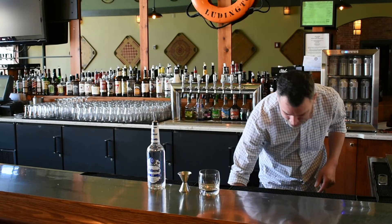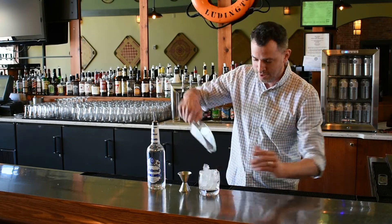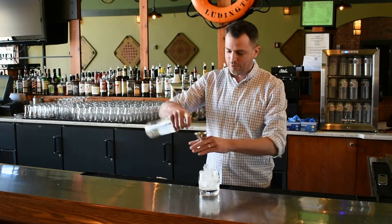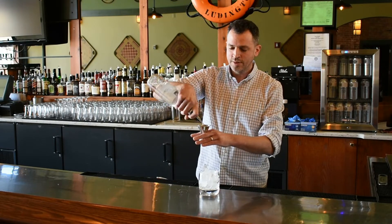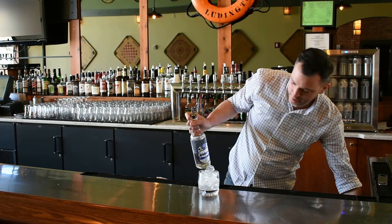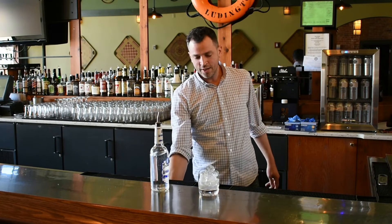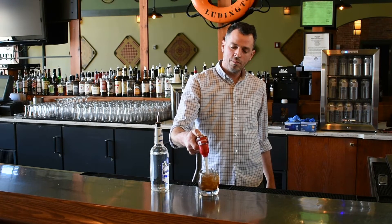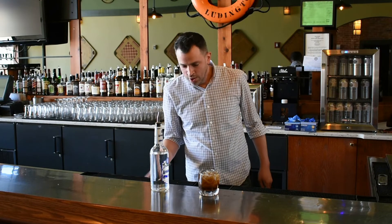So let's get started. First, ice. Then we're going to grab our measurement here — we're going to do an ounce and a half of rum, right in there. Followed by, to finish it off, coke. There we are — we have our rum and coke.